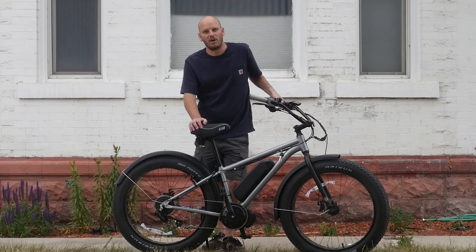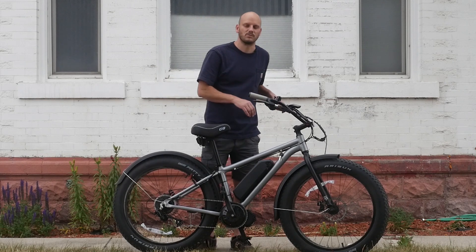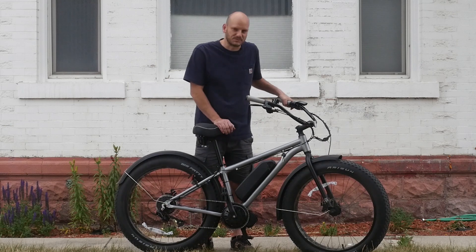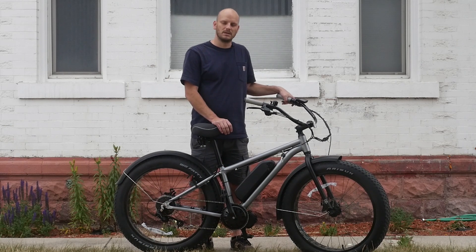I definitely wouldn't use this for off-roading or hard trails — light trails I would — but this is not a mountain biking fat bike. This is for campgrounds, cruising around the neighborhood, maybe even commuting and light trails.